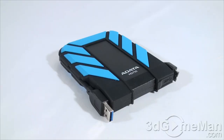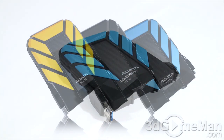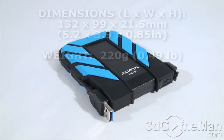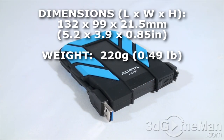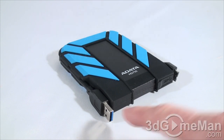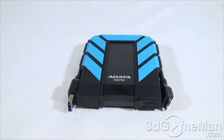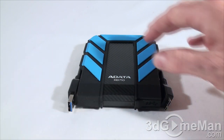Let me go over the specifications. It is available in three different sizes: 500 gigabyte, 750 gigabyte, and 1000 gigabyte (or 1 terabyte). It is available in three different colors: yellow, black, and blue. The dimensions and weight I will list on screen. The interface is USB 3, and you can use this on pretty much any operating system — Windows, Mac, and Linux. It also comes with a three-year warranty.